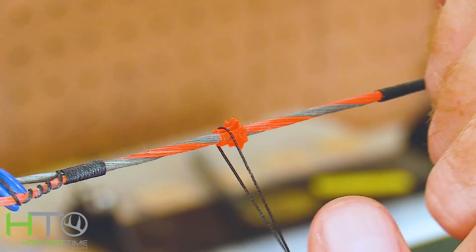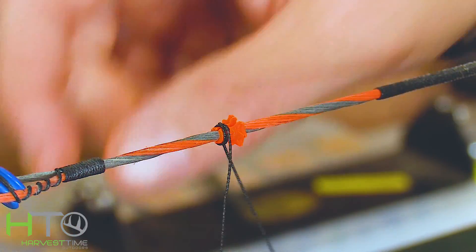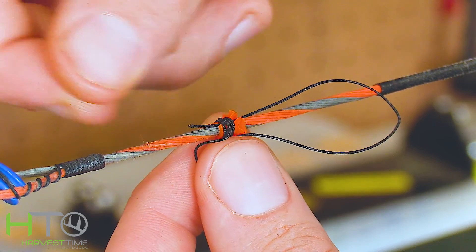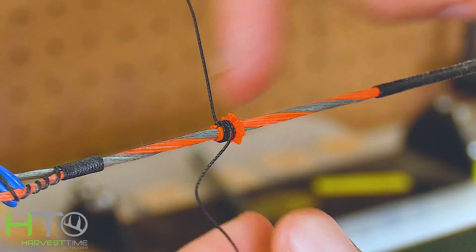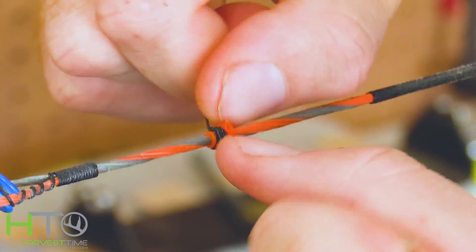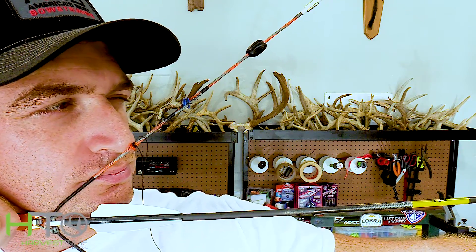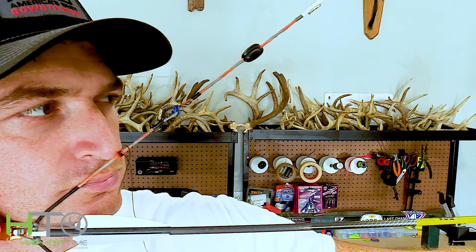Three to four wrap constrictor knot on the nose button. After four wraps, take this tail and run it straight up that slit against the string. Make sure it gets over and then cinch it down. I'm going to check it one more time and then cut it and burn it.